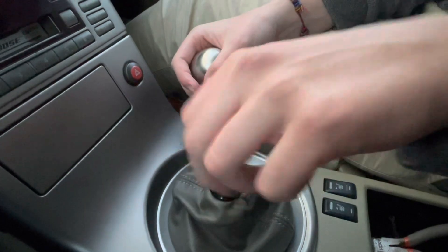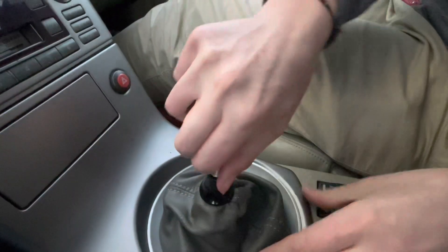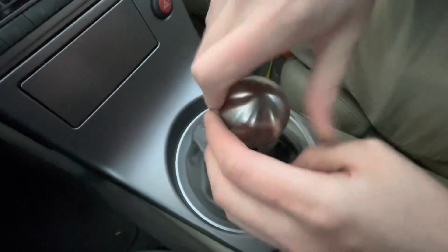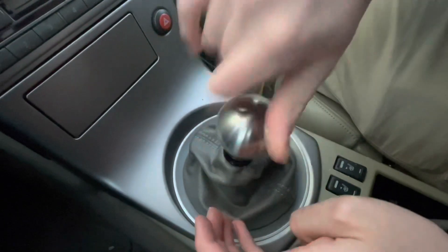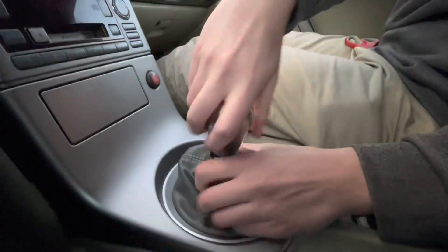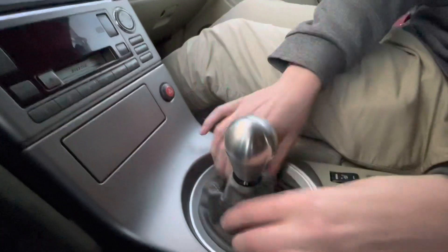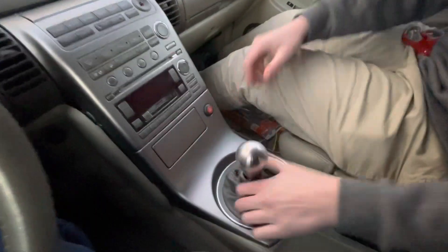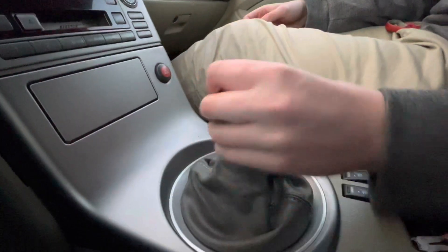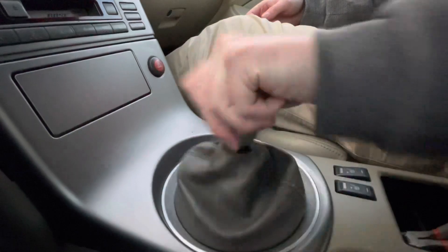You want to get it pretty tight — this is about as good as it's going to get. Then we're going to put the new shift knob on the car. Get it real tight. That's your new shift knob. This is 1.1 pounds, and yeah, it should feel a lot better now.